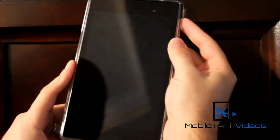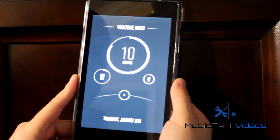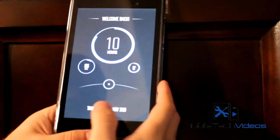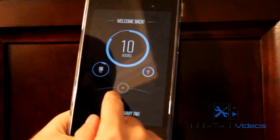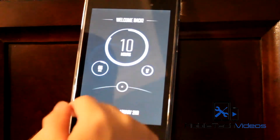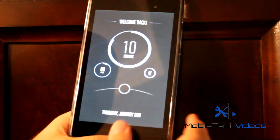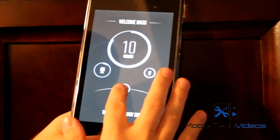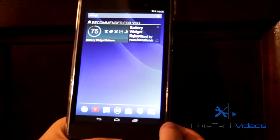I was getting ready to put on a new ROM on my device here and figured I should probably go ahead and show you guys what I've been running for a while now, and it's been working great. Just ignore this custom lock screen — you guys can check out the Zooper widget video I made to see how I got this. There's also a link in that video to where you can find this setup and put it on your device. But this is just a basic KitKat ROM.